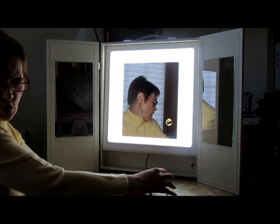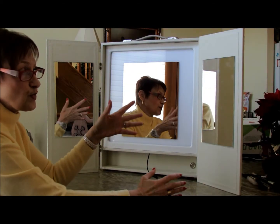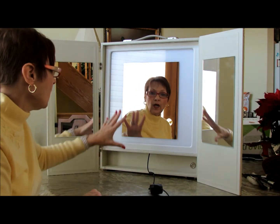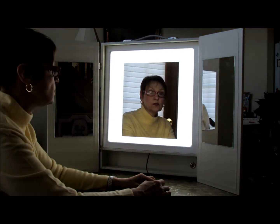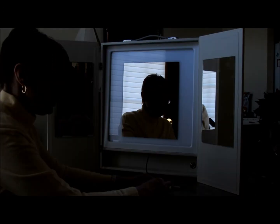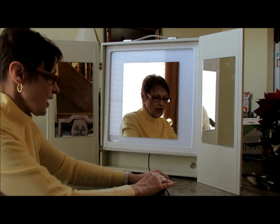That's how bright it is. I'm in my dining room — it's not that big. I have windows behind me, shades down, and no lights on except two over there, and this is the only light. It gives you a lot of light. You can either use the timer, or take the timer part off if you don't want to use it, and just leave the light on constantly.